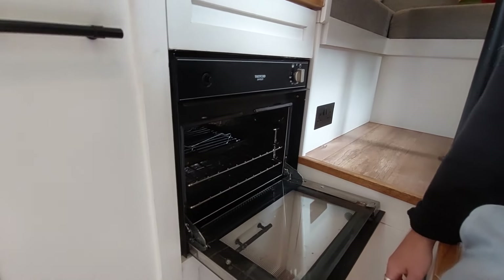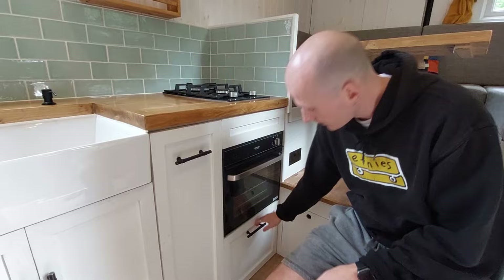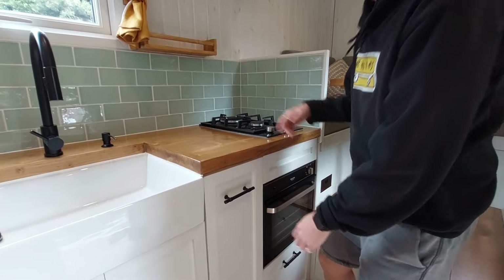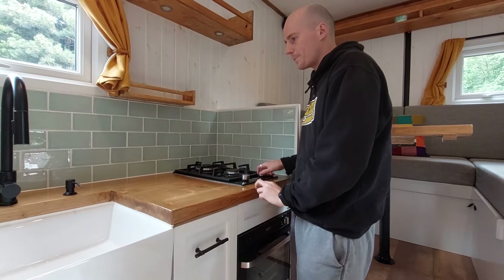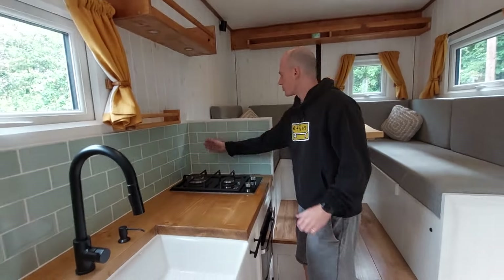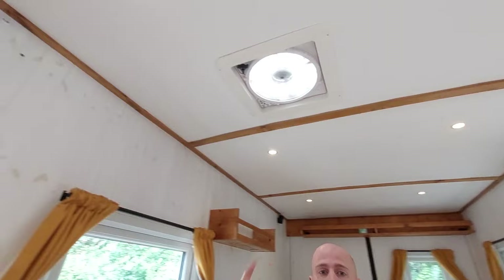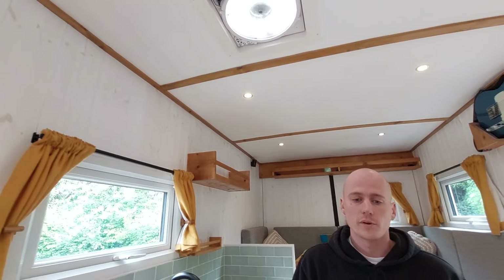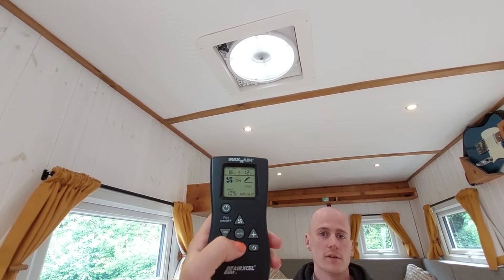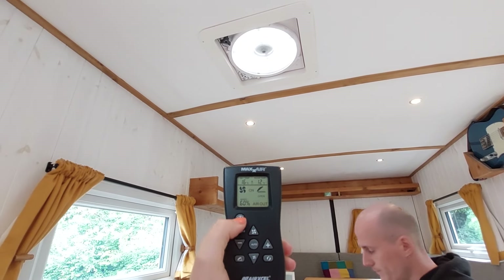Further to the right we've got a Thetford duplex oven which goes up to about 220 degrees and also has a grill, so that's good for toast. Under that there's a little bit more storage and a gas safety dropout. This is a two-burner hob, one with a wok ring. There's a guard to stop food going away while you're cooking. While cooking there's a Maxxair fan which is temperature controlled with a remote, and it can blow in and out or set to auto at a certain temperature and it will regulate itself.